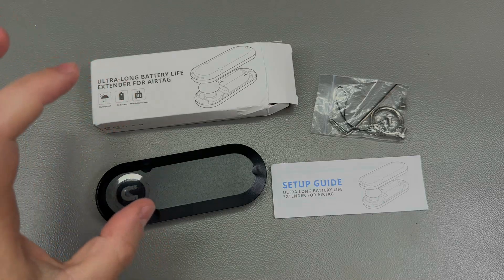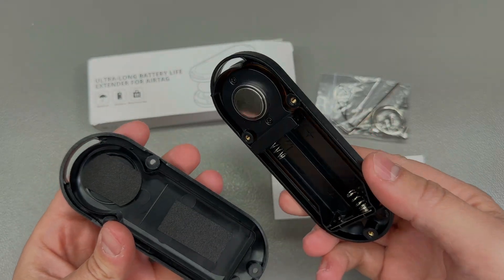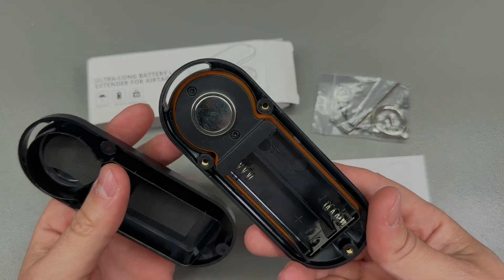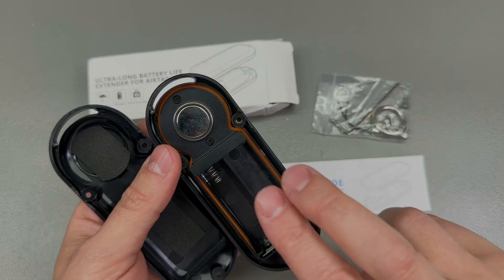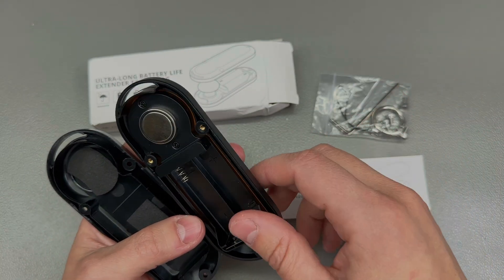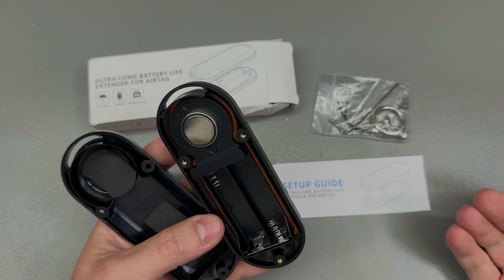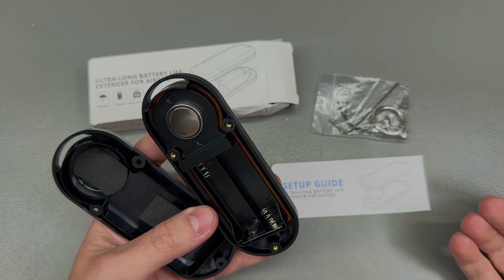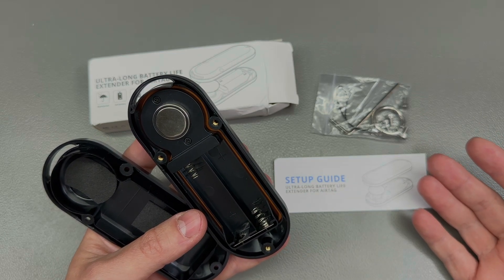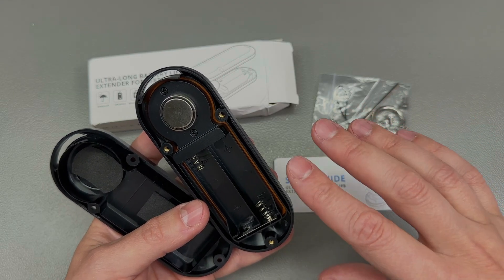Next item is this ultra-long battery life AirTag case. You take your Apple AirTag — which normally uses a CR2032 battery lasting about 12 months — remove the CR2032, and stick the AirTag in this new case which uses two AA batteries to give you a battery life of up to 10 years. Running the numbers: a Varta CR2032 is around 230mAh, while a Varta AA is about 2400mAh, and with the two in series that's indeed about a 10x increase, so 10 years is plausible even accounting for some self-discharge.